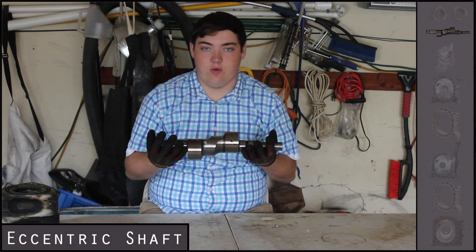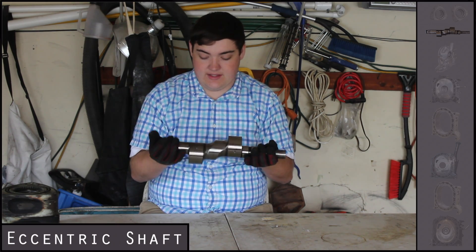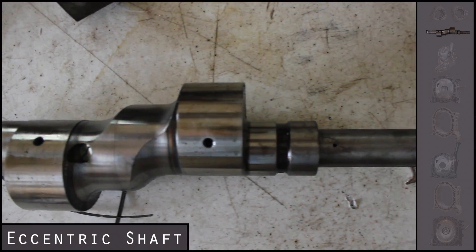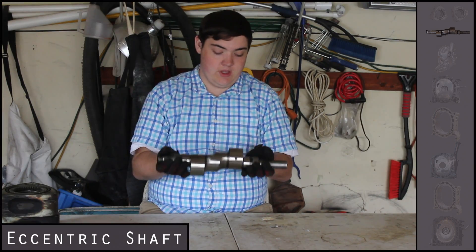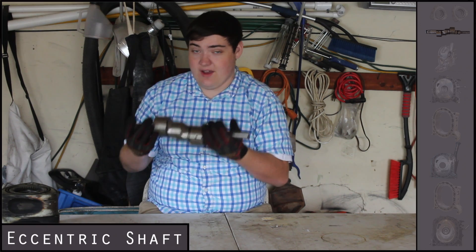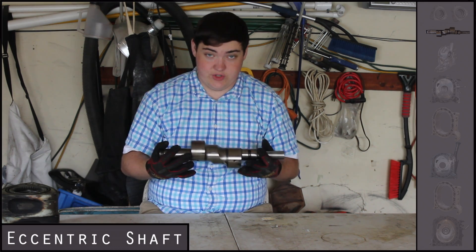Next we have the eccentric shaft. If you know anything about regular piston engines you know of the crankshaft — well this is the same concept. It has two counterweights on it and the two rotors lock into either end. As the rotors rotate, it rotates the eccentric shaft, sending power out of the engine. It's one solid piece, which is really nice — you have the two rotors moving and that's it, that's all that's moving within the rotary engine.